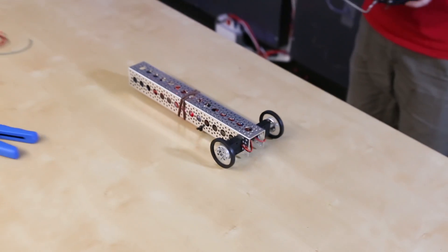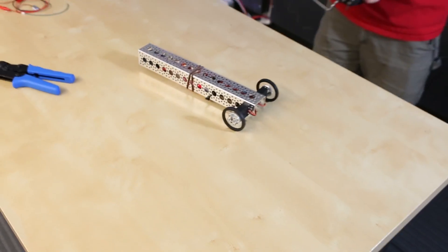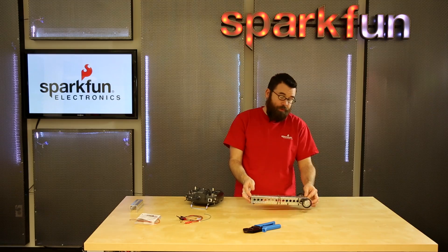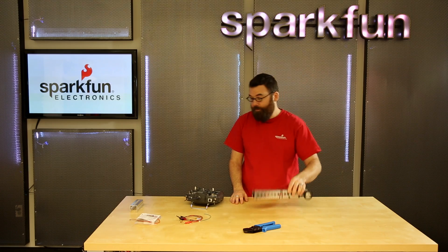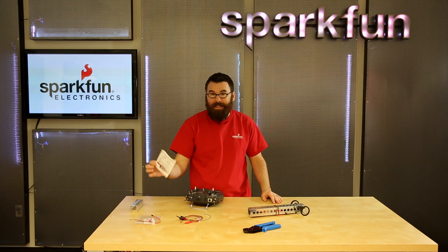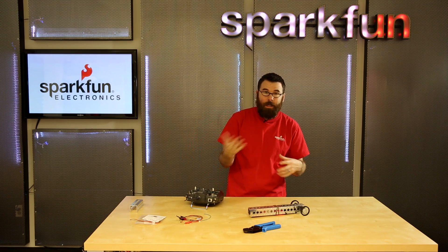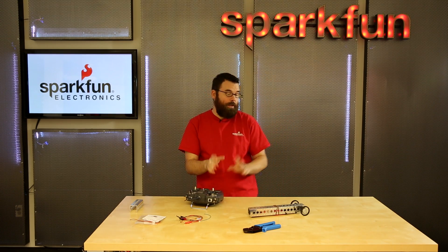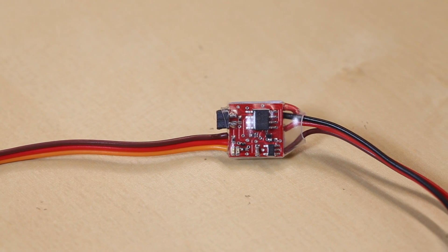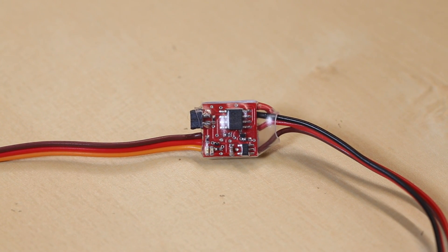The Tiny ESC is a great speed controller for controlling really small motors because you can get 1.5 amps or up to 3 amps peak out of them, so it can actually drive a pretty decent sized little motor and get a good amount of torque. Finger Tech Robotics' Tiny ESC is kind of the speed controller used in BattleBots competitions, either the Beetleweight or Antweight division. So if you're looking for a really lightweight motor controller with a pretty good punch, definitely check out the Tiny ESC.